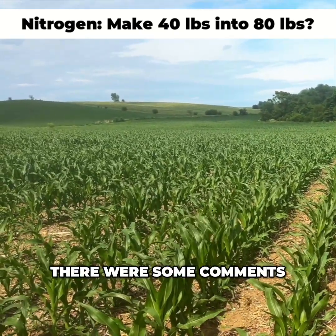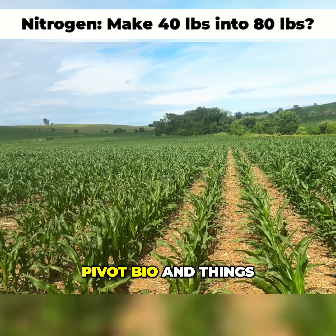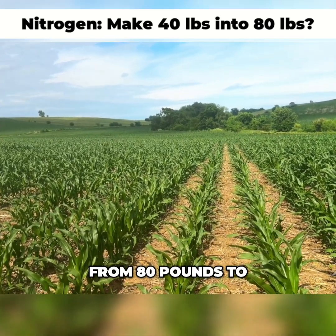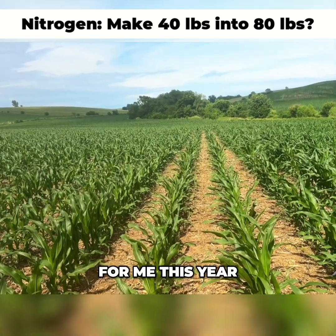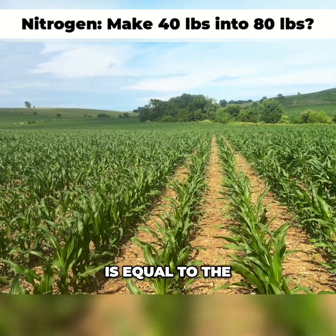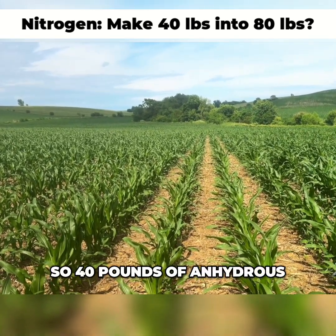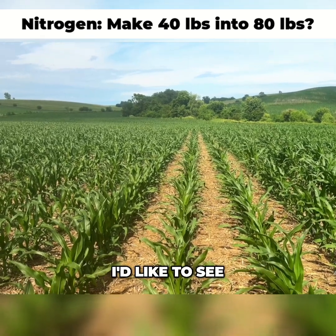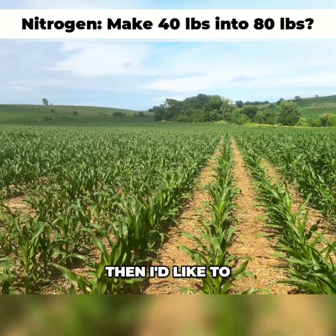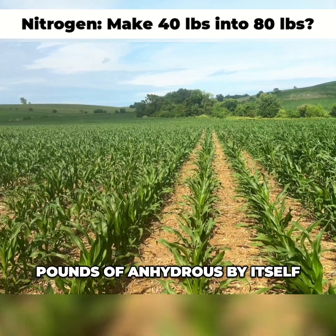In the previous video there were comments and questions about the expense of Pivot Bio. The reason I went from 80 pounds to 40 pounds is a couple different reasons. 40 pounds of nitrogen for me this year in the form of anhydrous is equal to the cost of the Pivot Bio. So 40 pounds of anhydrous plus Pivot Bio equals, in cost, 80 pounds of anhydrous. I'd like to see the yield gain there, and also what the yield will be with just 40 pounds of anhydrous by itself.